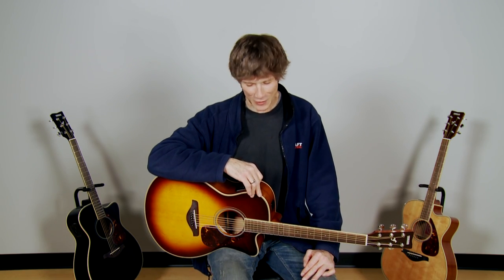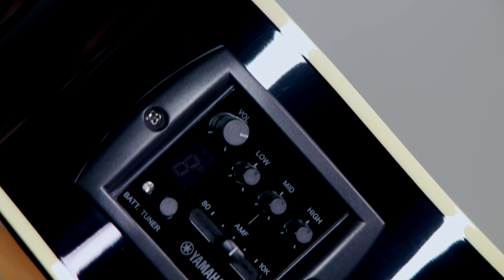Let's talk about the other side of the coin — the electronics. This has a great preamp built right in with an onboard tuner, very convenient. It has a three-band EQ with a sweepable midrange so you can get the frequencies dialed in just perfectly. So let's take the microphone away now, plug this back in, and give you just a sample of the clean, dry signal.